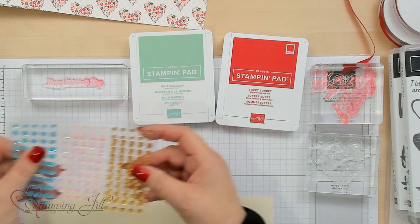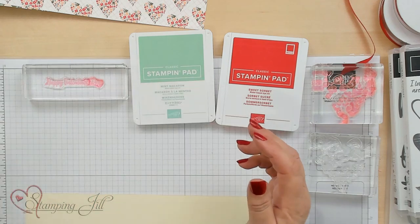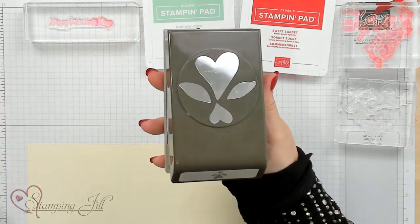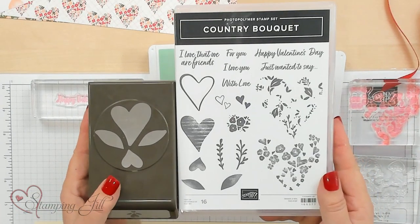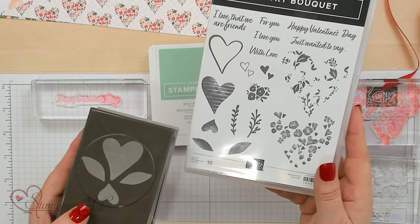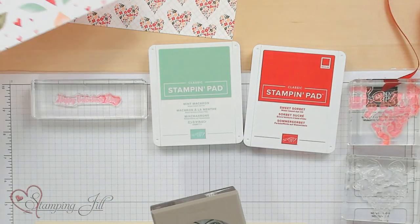It also has these awesome sequins - look at how many - and they really work with the balmy blue and the petal pink, with the accent of gold. And then we have a punch called the Country Bouquet Punch. I love how it's got the two hearts and the leaves and it's designed with the designer series paper in mind and the stamp set. I'm going to bring in the stamp set that coordinates with it right here - you've got the two hearts and then the leaves. You can also use those separately if you don't want to use the punch or just punch them out separately.